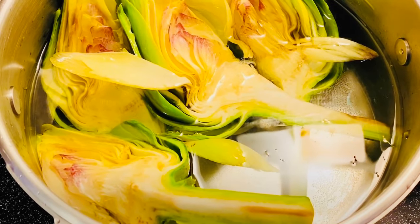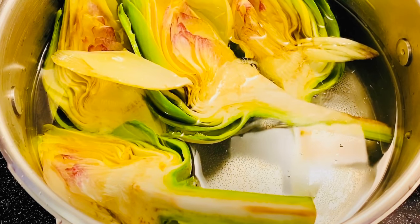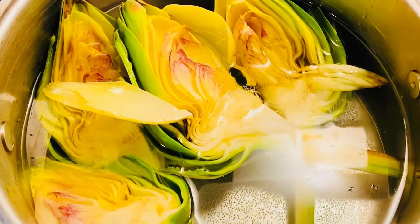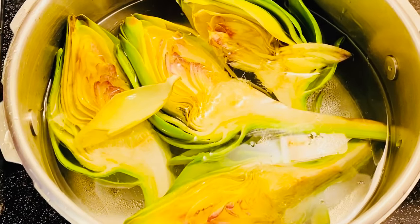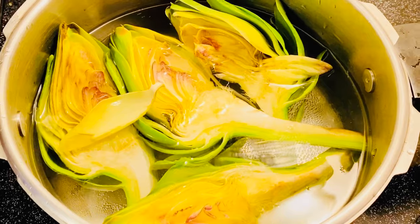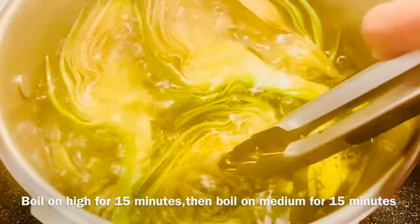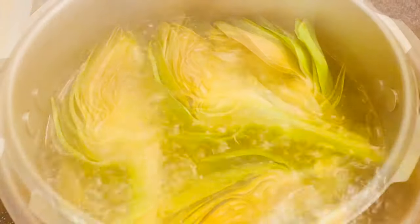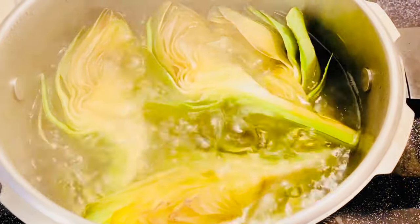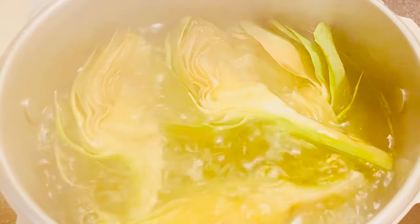Cecilia đang luộc hoa artichoke và để khoảng 30 phút. Khi nước sôi lên thì chúng ta để khoảng 15 phút rồi hạ lửa medium, để cho hoa nó ra hết cái chất của nó. Bây giờ thì artichoke đã sôi được trong 15 phút rồi, Cecilia đang hạ lửa cho medium. Các bạn thấy cái nước của nó đang là màu vàng rồi, nó đang trợ màu vàng rồi.